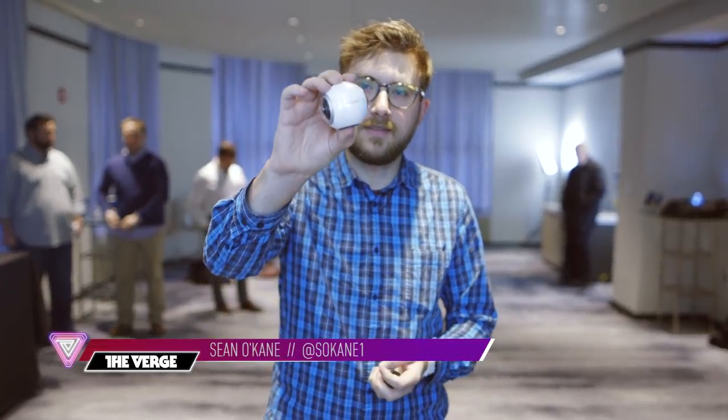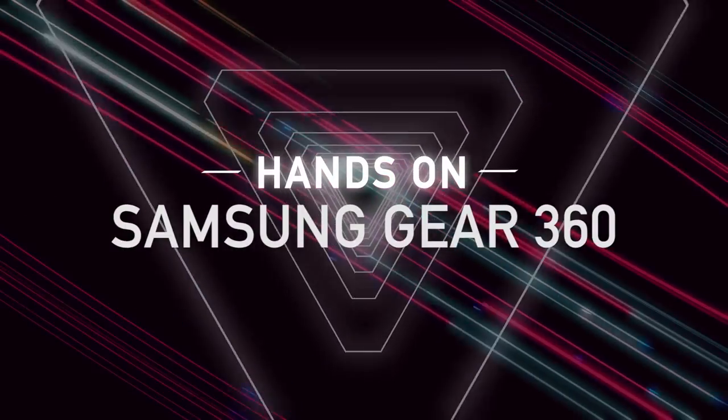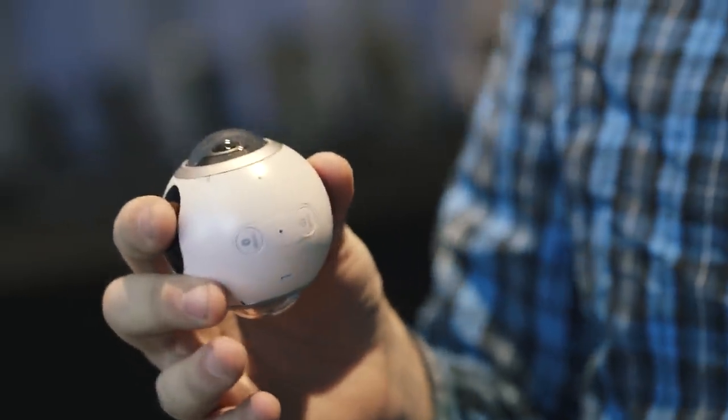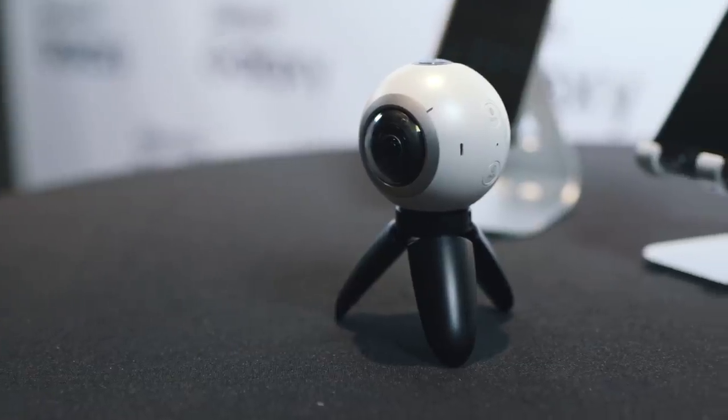Hey everybody, this is Sean and this is the Samsung Gear 360. It's a camera that shoots 360 degrees photos and video. We had heard that Samsung might be bringing something like this to MWC, but I wasn't expecting it to be something this small and this consumer-friendly.